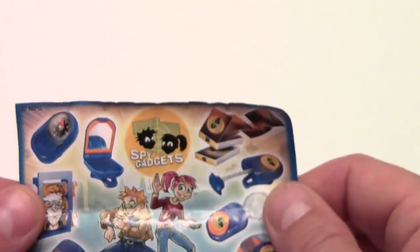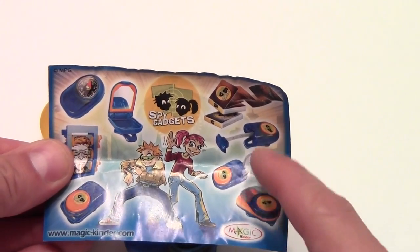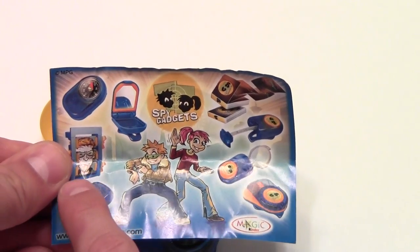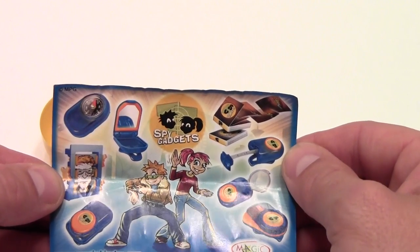But once again, this is from the Spy Gadgets series. As you can see, they've got measuring tape, a magnifying glass, a mirror, a compass, and what looks like a mock-up sketch artist reel — and I can't even tell what the other items here are.